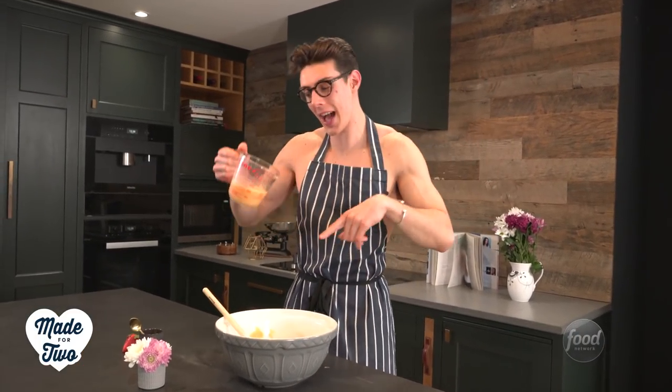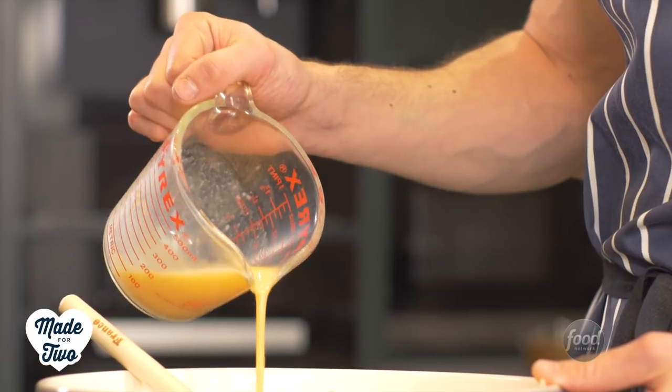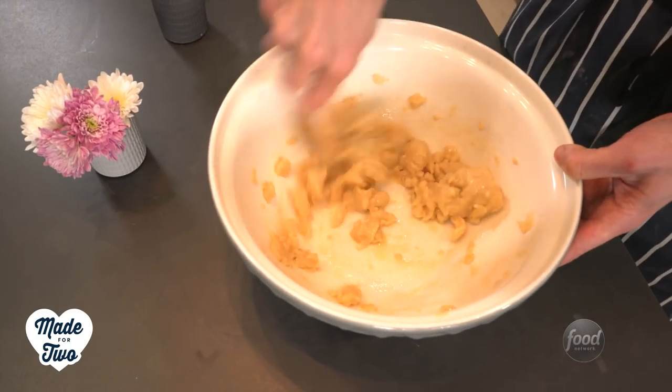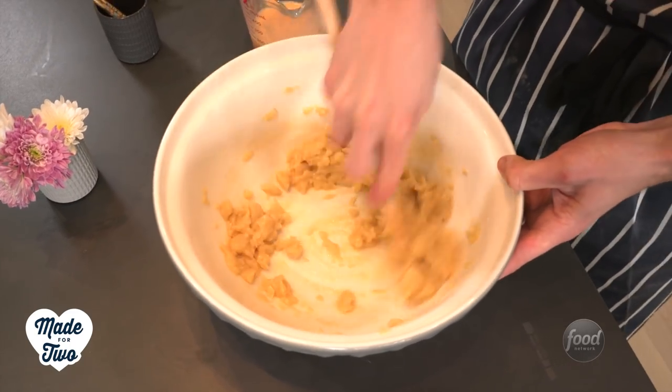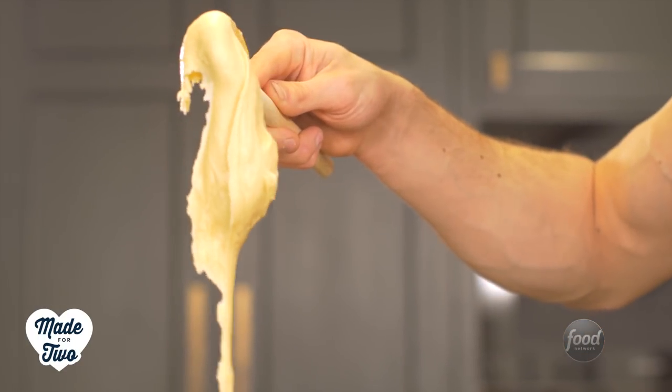We're going to add in our eggs and we want to add these in quite slowly, so add just a splash — about a quarter of this — and mix it all together. It will look kind of curdled but do not panic. Just keep mixing until your dough reaches the dropping stage, and that is when you pick it up and it falls off the spoon in three seconds.